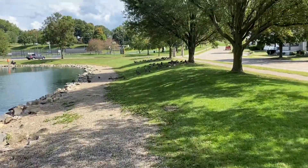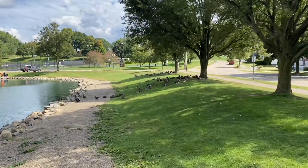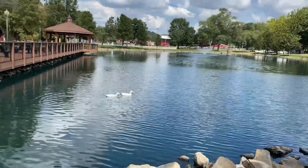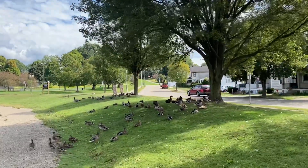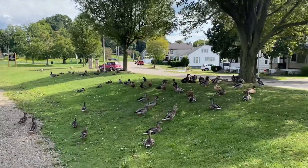I might be walking into a serious threat here - these guys might run me down. We've got the cool calm white ducks chilling, and some other ducks in here, but I've seen some Canadian geese in the mix and those are the ones you do not want to mess with.